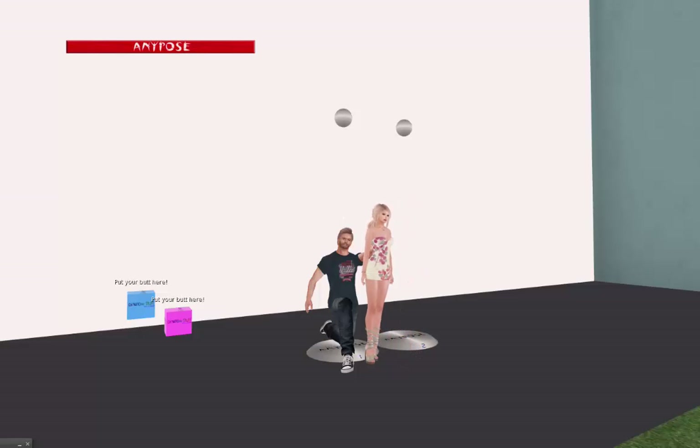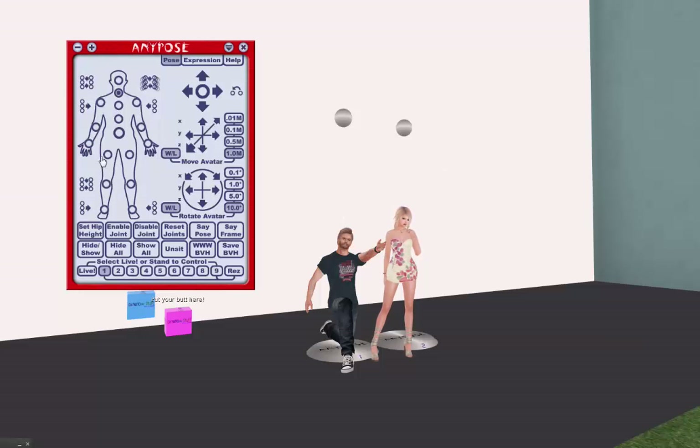Hello everybody, it's Alisha, and today I'm joined by my Second Life partner Aldwyn, who is actually not really here. He's just logged in so that I could do a couples pose today, and I decided since he's here, I would just go ahead and show you guys how I use the AnyPose HUD in Second Life to make couples poses for us.